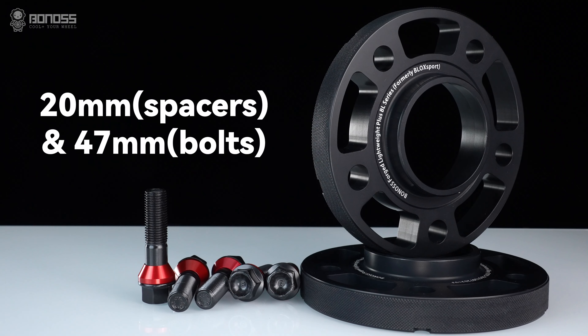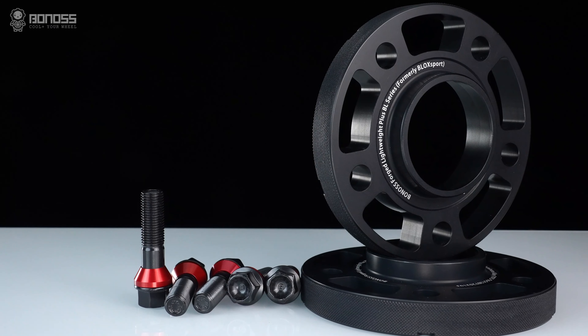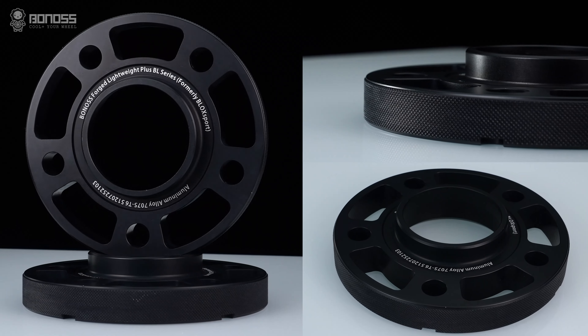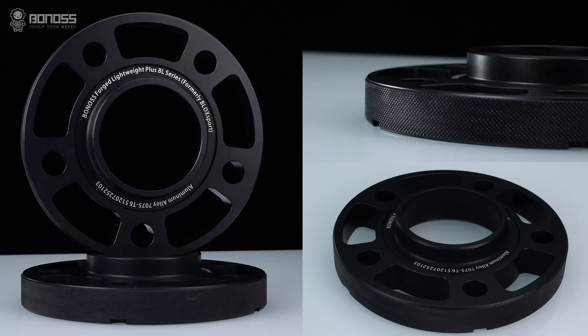Bonus has 10 years of experience designing and manufacturing wheel spacers. Professional production experience and excellent product quality make us confident to provide a super-long warranty service of up to 10 years.